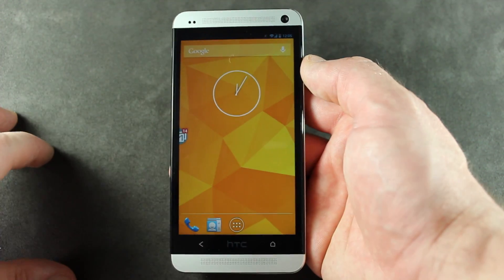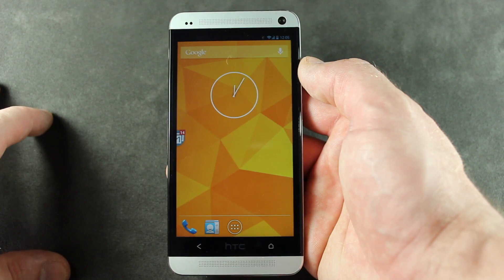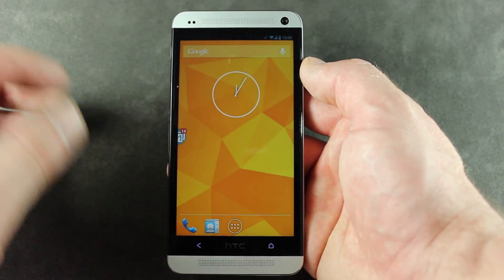What's up, guys? For all of my HTC One owners out there, we have Paranoid Android for the HTC One. Here it is, loaded up, ready to go.